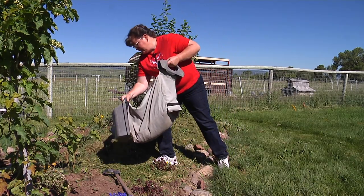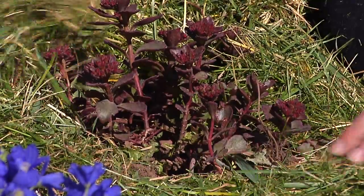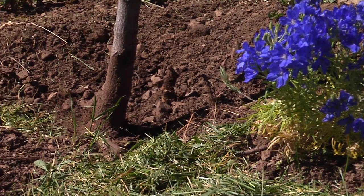When putting lawn clippings on the garden, you can dump them all in one place, but when spreading the mulch around each individual plant, make sure you don't get more than about a two-inch layer around the plants. You also want to keep the mulch away from the crown of your plants, or about two inches away from the trunks of trees and shrubs.